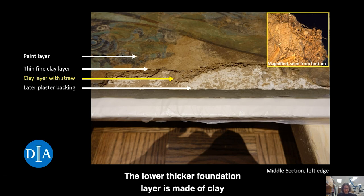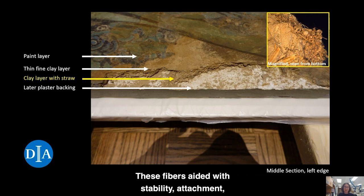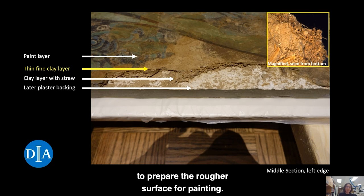The lower, thicker foundation layer is made of clay with embedded straw and husks. These fibers aided with stability, attachment, and reduced shrinking. A thin, smooth clay layer was then applied to this ground to prepare the rougher surface for painting.